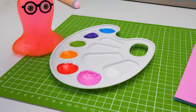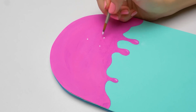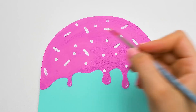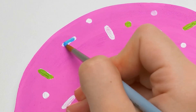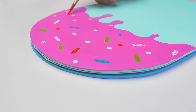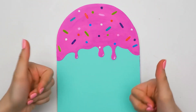Add more colors, Suezie! It looks tasty! And that's it! Awesome!